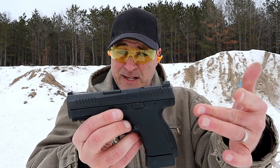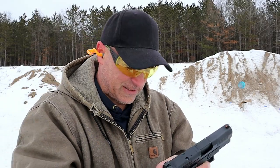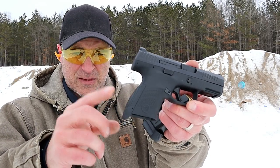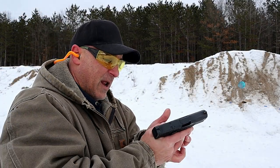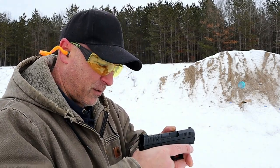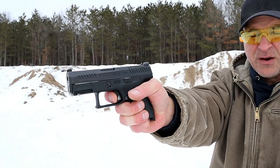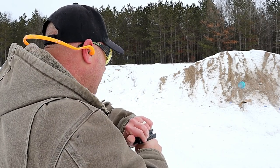Here we have the CZ P10S. This is just as fine — this is the optic ready model. It does have a front night sight and a serrated black rear sight. 12 round magazines with an extension on there, and front serrations. Excellent ergos on this as well. The P10C has very heavy texturing, but they lighten it up a little bit with this, and it works. It also has a flat face trigger with a trigger bar safety in there, and I would say that's an even shorter reset than the X Compact.